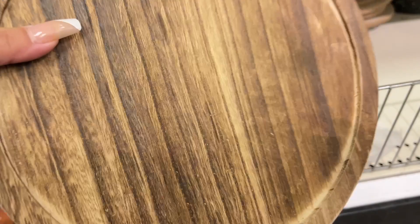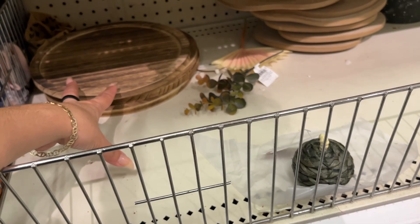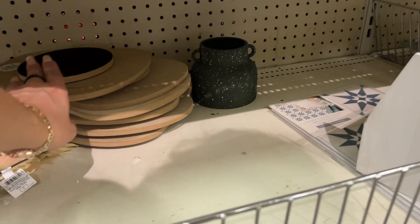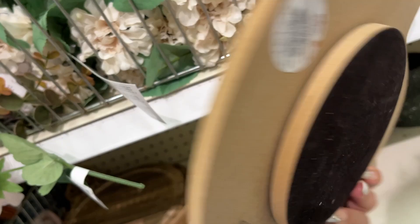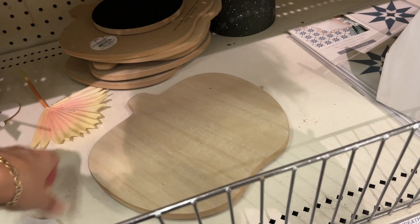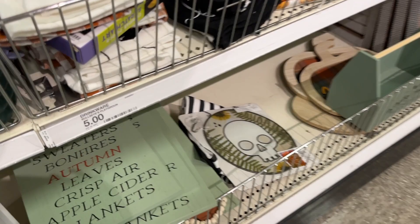Five dollars for this wood board — it's very, very cheap, very lightweight, feels like nothing. On OfferUp or Facebook Marketplace you can find like the real wood boards for five dollars. Now this I like — it's the shape of a pumpkin, three dollars, but it's like a little lazy Susan. You can put this on your table in the kitchen for whatever snacks or whatever you want to display — that'll be cute.